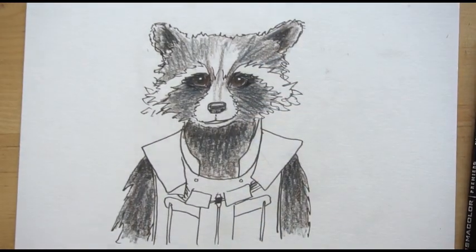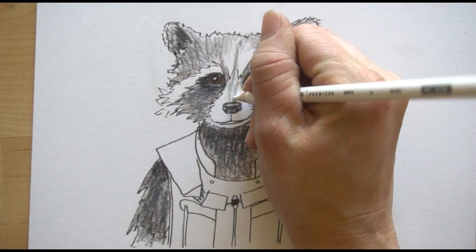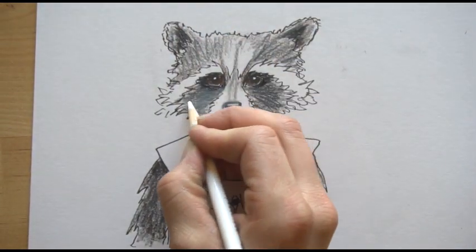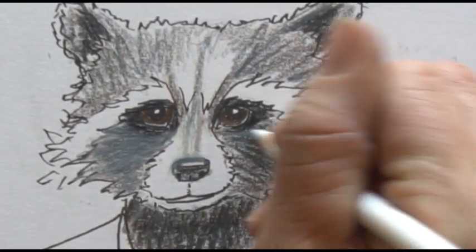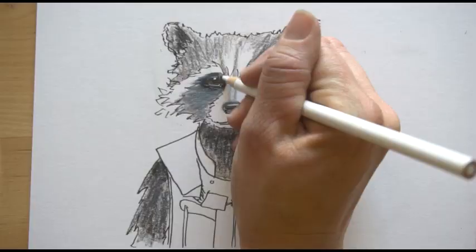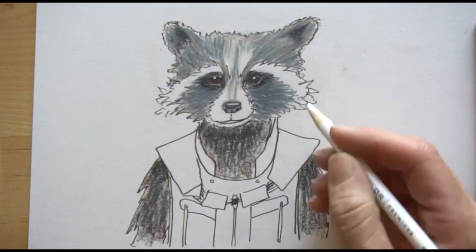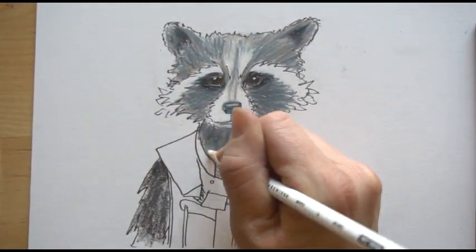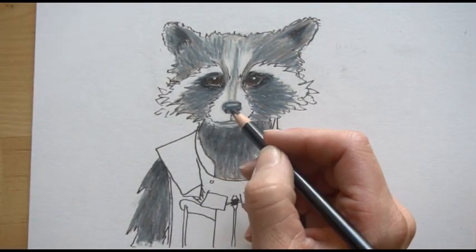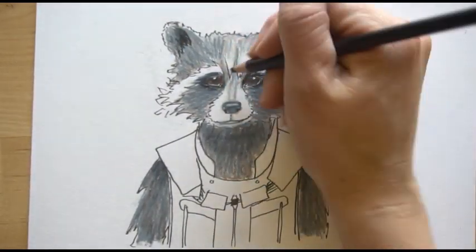Now we're going to take our white and start blending everything together. I'm starting right above the nose, and when I use my white I want to go in the direction of the fur. You can see it's blending the colors together and getting pretty gray. You can bring some of that into the outside edge and the white areas if you'd like. The white is blending all of those colors together, which means I'll probably need to come back in with a few of my colors to darken up some of the areas we're losing.